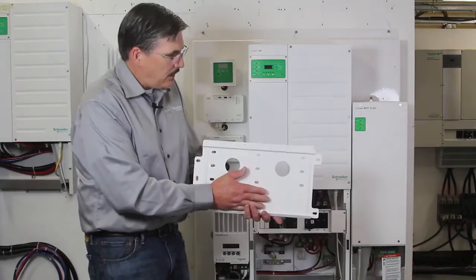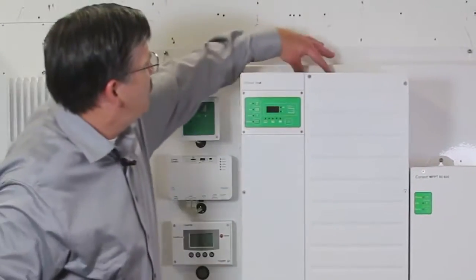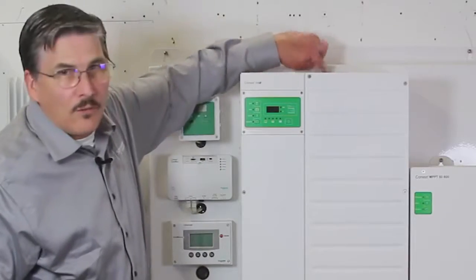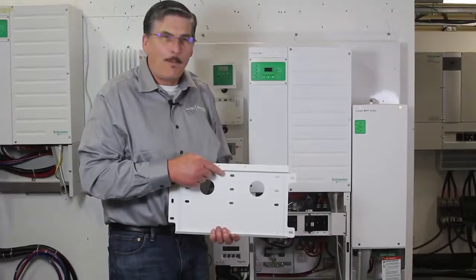Once it's settled into the channel, the upper two screws of the mounting flange of the XW will line up, and then you just bolt it in and you're ready to go.